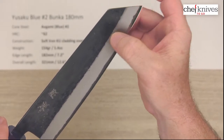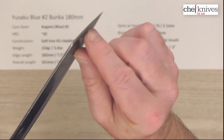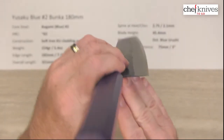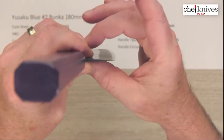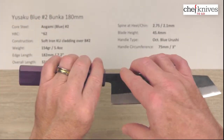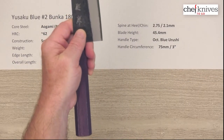The grind starts where you can see the color demarcation from the Kurouchi down to the edge. They get fairly thin towards the tip — not super thin, but fairly thin. Looking at the back shot on the choil, they thicken up fairly quickly off the edge, so it's not a super high grind. Blade height is 45.4 millimeters — not super tall, but plenty of clearance for your fingers on a cutting board.